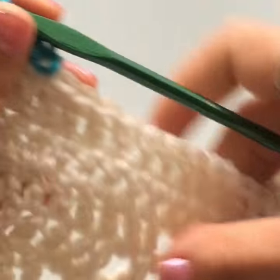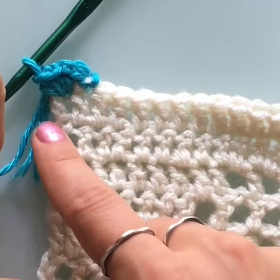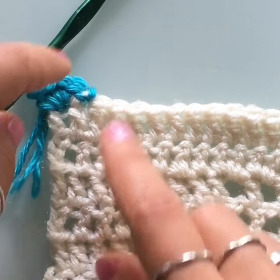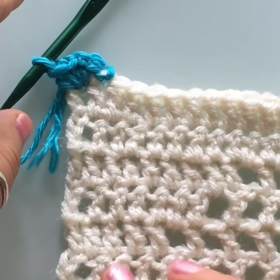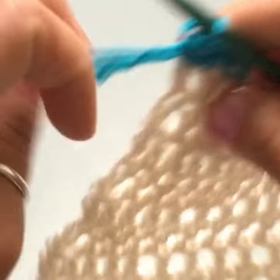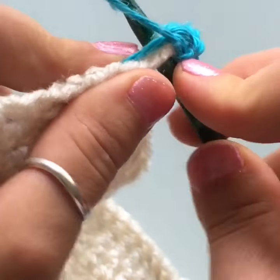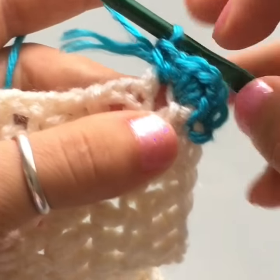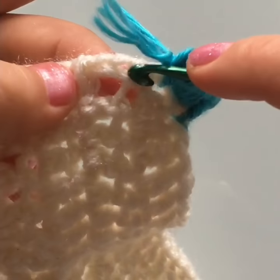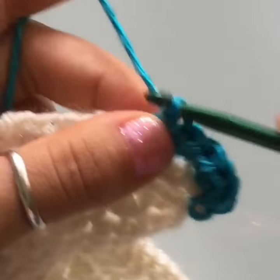Now all blankets are different, so yours might not look the same as mine. On the top stitches they're really close together and neat, but along the side edges they're wider because they're all double crochets. Depending on the stitch you used for your blanket, you'll have to adjust the number of stitches you crochet along the edges. For big spaces, just crochet one single crochet there — if the space had been bigger I would have done two. Then in a chain space, just make another single crochet.